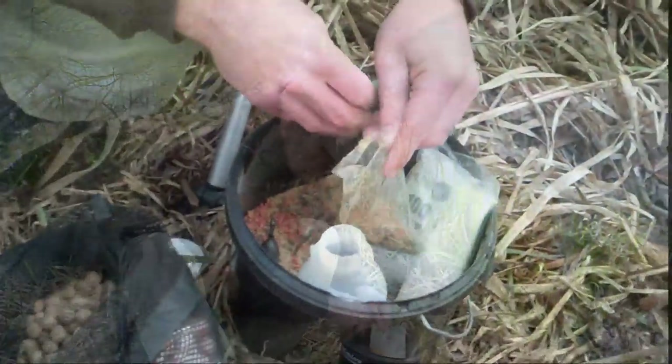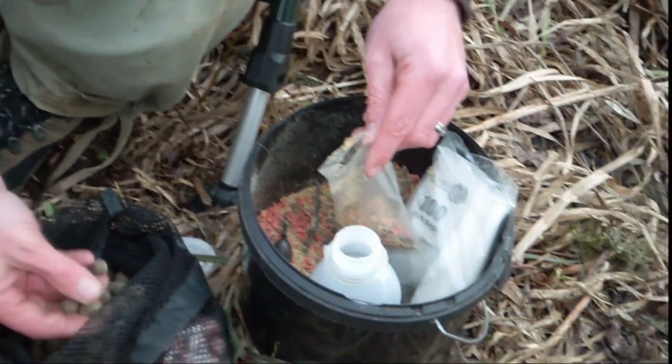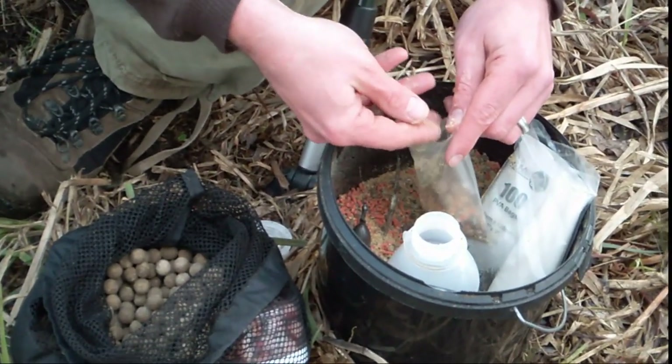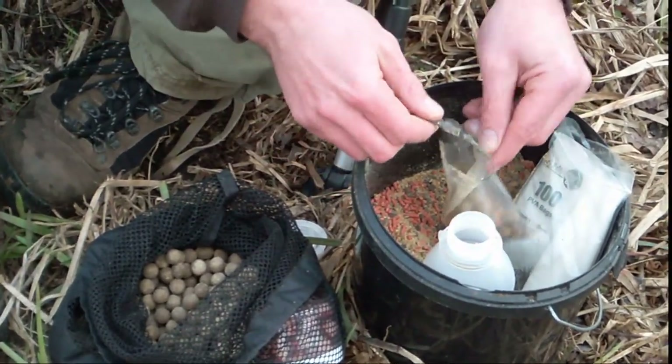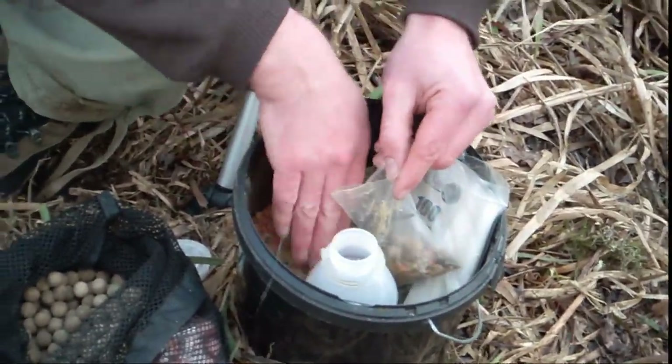I've just topped it off with a nice bit of pink corn as well, and I'm going to put a few free offerings in — four or five of them. I'm going to put the hook bait in first and then, once I've loaded that up, I'm going to put in the bomb at the top to make sure everything goes in there.